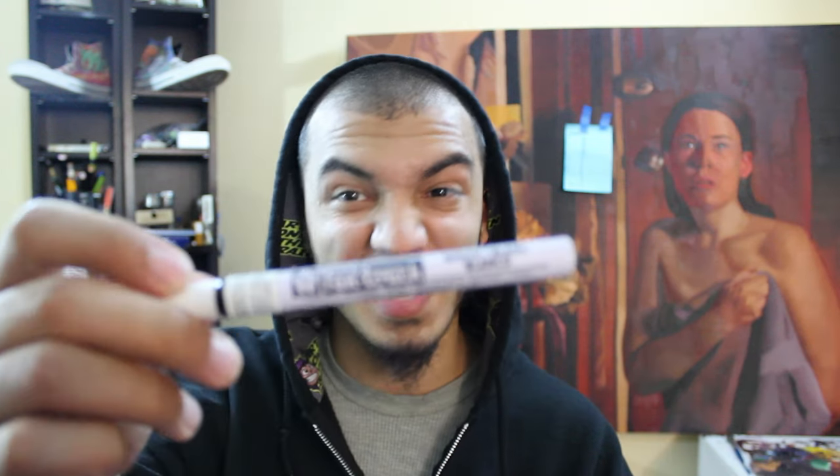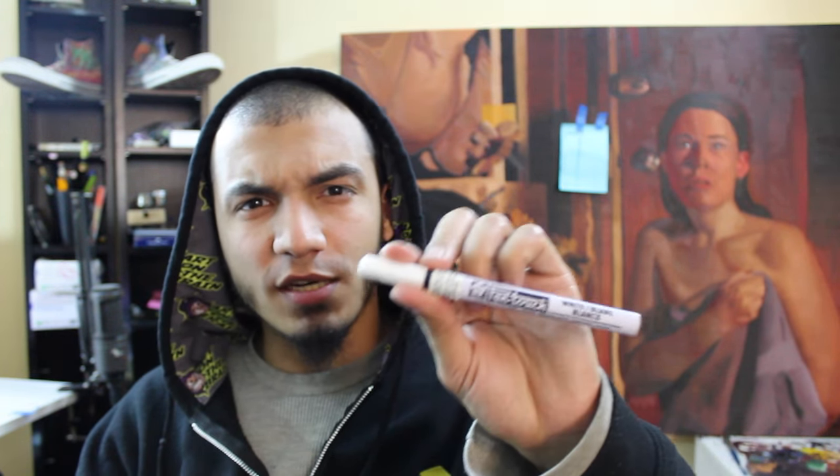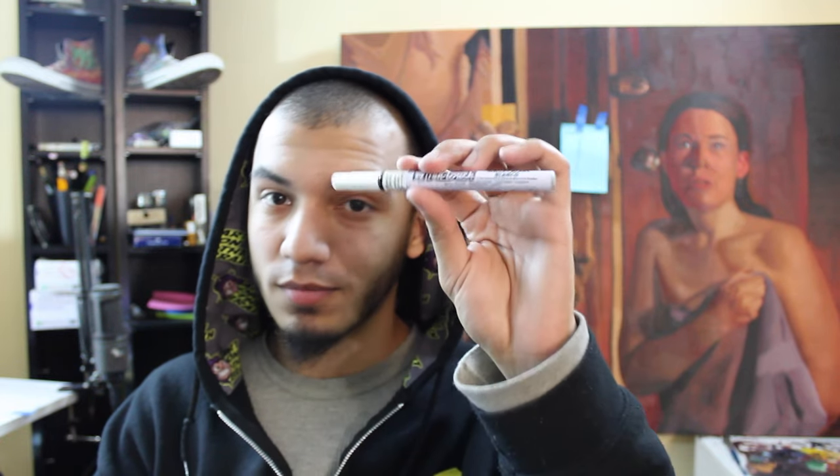Next up we got the Sakura Pen Touch White Extra Fine Pen. That's a pretty fine nib. If I'm being 100% honest, this isn't really the best white marker they've supplied in a Sketch Box. They've had many other white pens and markers that are much better than this. It really doesn't give you all that great of an opacity, but it certainly gets the job done if you don't have many other options. That pen goes for $3.50.